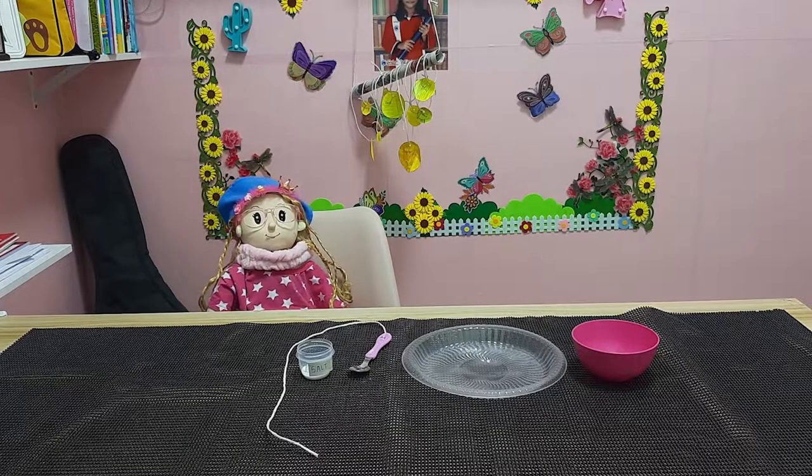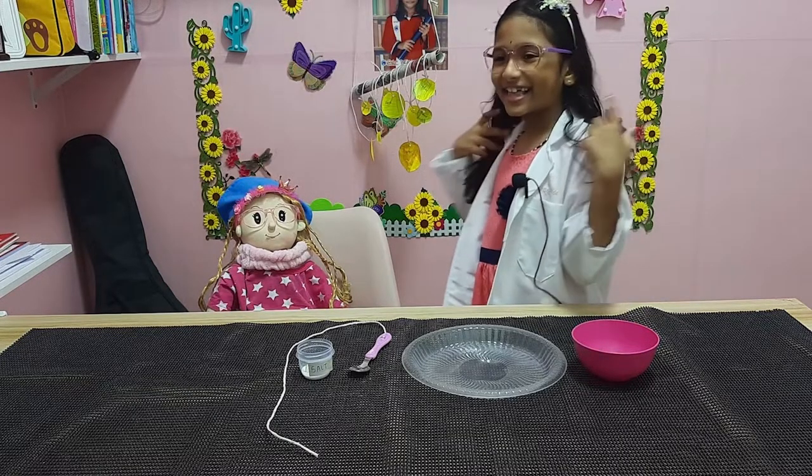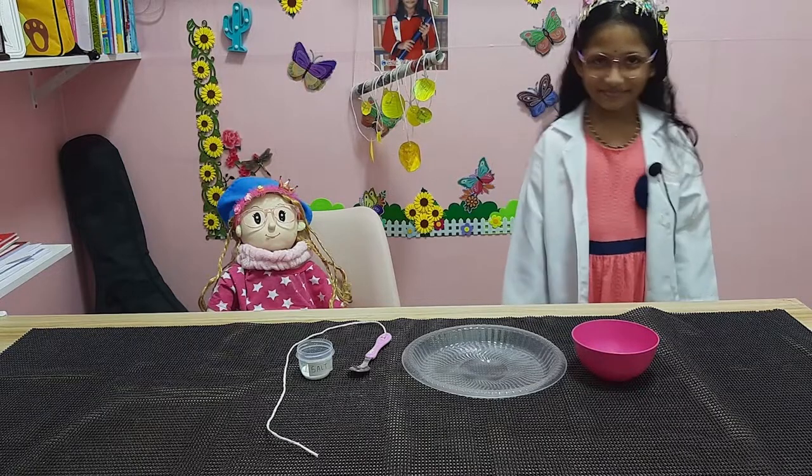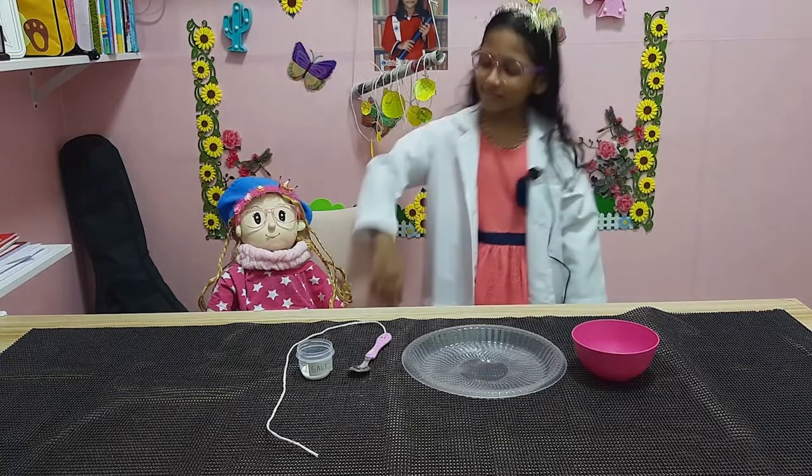Who is shaking my leg now? Who is that? Meshni, are you there? No! Oh, it's you! Are you hiding under the table? Yeah. Okay, are you going to do a new experiment today? Yeah.